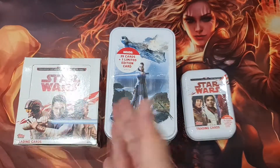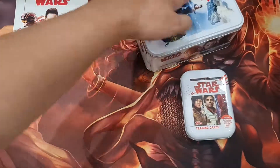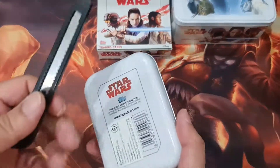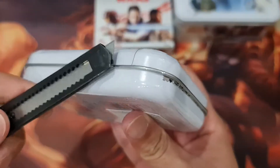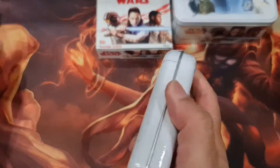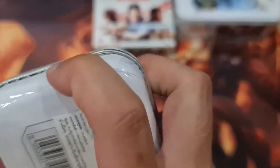Let's start with the small tin. I like the tin — there are like three to four types with different art on them. I bought about 10 of them because I like Star Wars and I like to collect them.